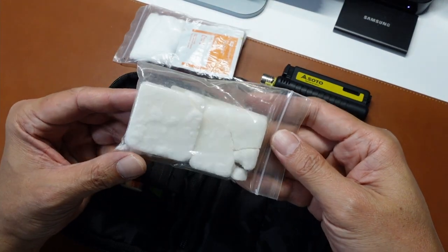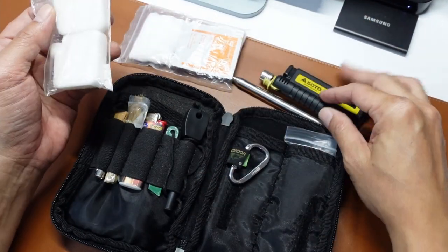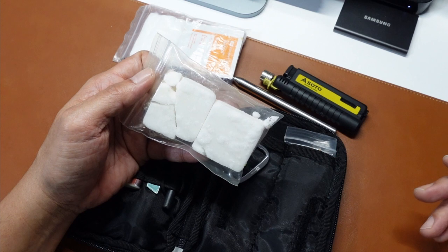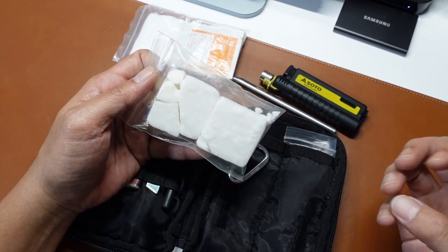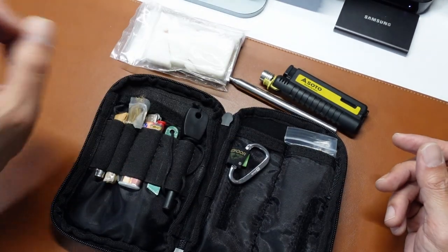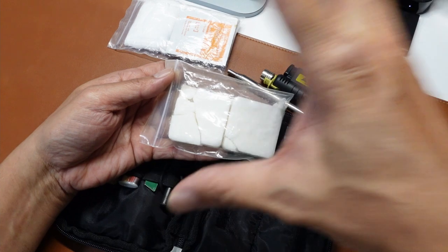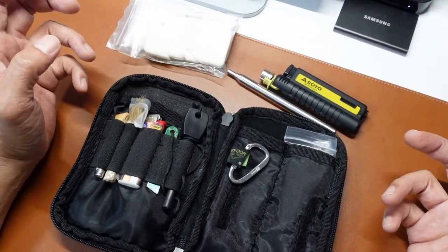Behind that I have a hexamine tablet — a fuel tablet. This will go with the big lighter or the butane. Why do I have a hexamine tablet? Sometimes in conditions I've experienced — like wet ground or windy conditions — this fuel helped me to sustain a small fire as I build up my main fire. I can have it below, then with my fire bundle all on top slowly building up, because the tinder may be a bit wet or not as dry as I wanted.